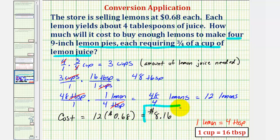To summarize: we first determined how much lemon juice we needed in cups by multiplying the number of pies by three-fourths of a cup. Next, we converted cups to tablespoons. Then we determined the number of lemons needed, since each lemon yields four tablespoons of juice. And finally, we found the cost of the lemons needed.